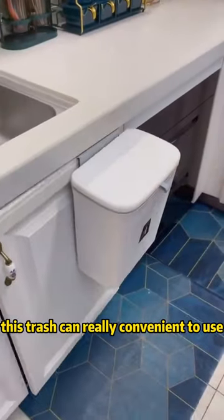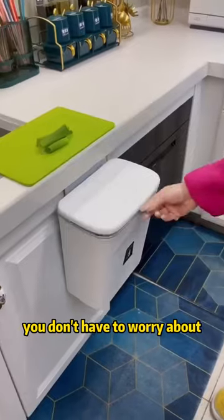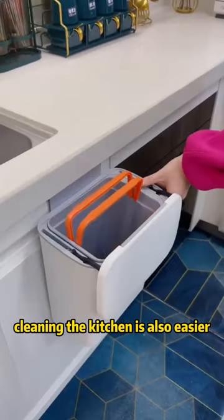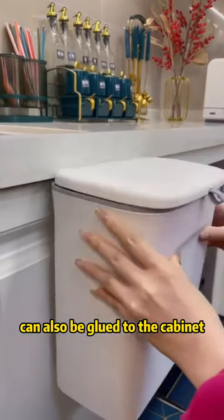This trash can is really convenient to use — it can be hung on the cabinet, so no more bending over to pick vegetables and peel them. You don't have to worry about rubbish falling on the ground, and cleaning the kitchen is also easier. It also prevents the smell of kitchen waste and comes with a packing function. It can also be glued to the cabinet.